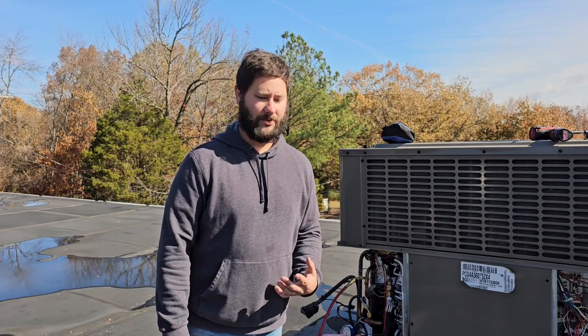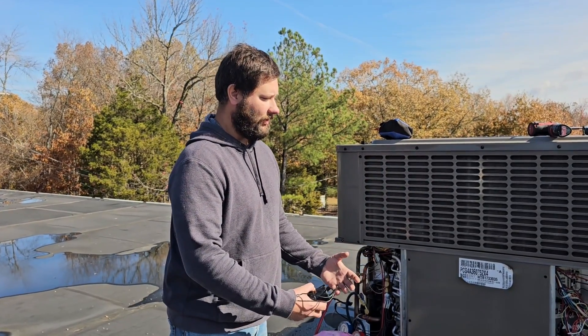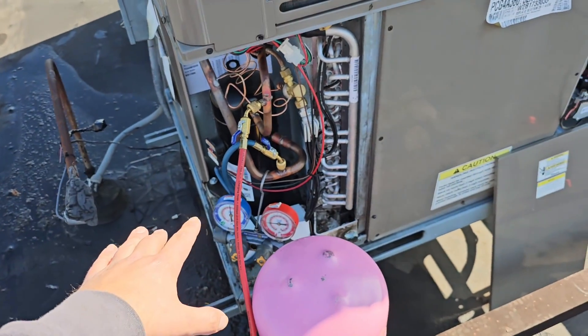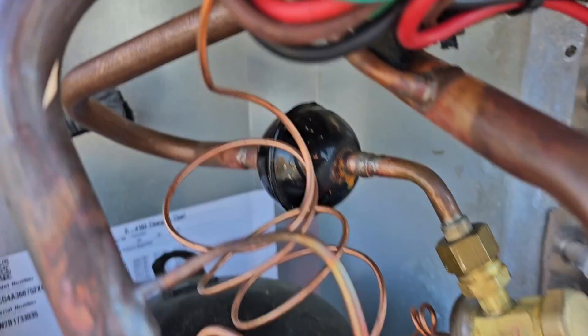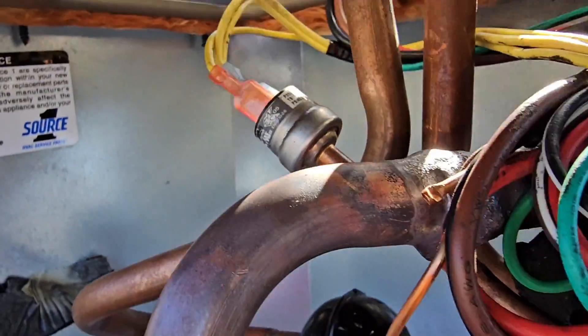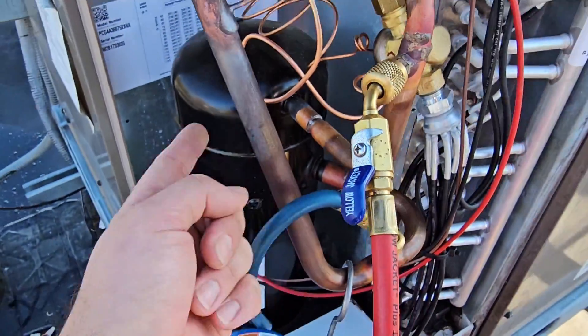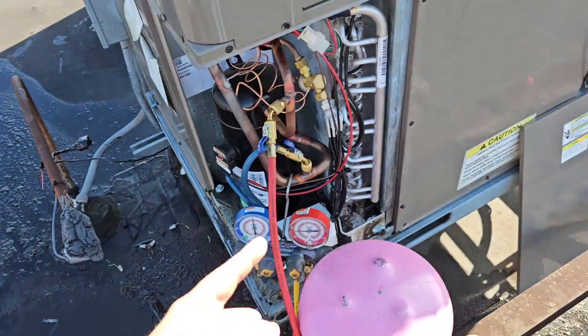I'm upset — two-year-old LG compressor. Let me tell you what made it go bad. That's a high-pressure switch on the discharge line — there is no low-pressure switch. Roland said he came up here and it was running without refrigerant. Because there's no low-pressure switch, that's what caused the compressor to fail.